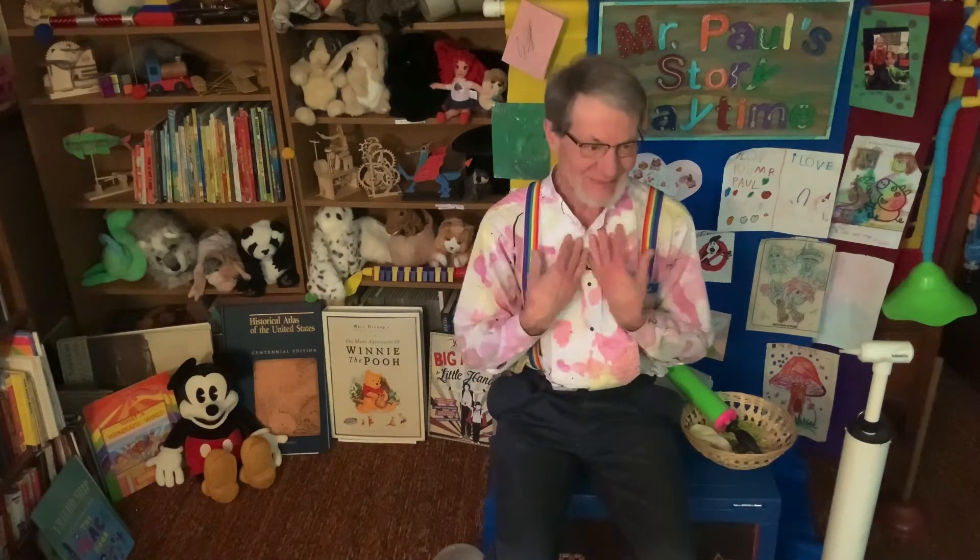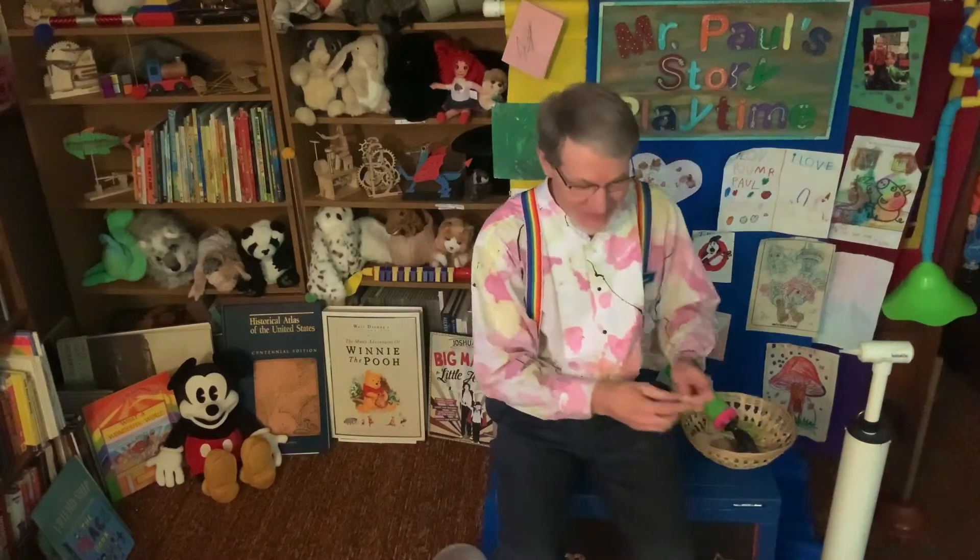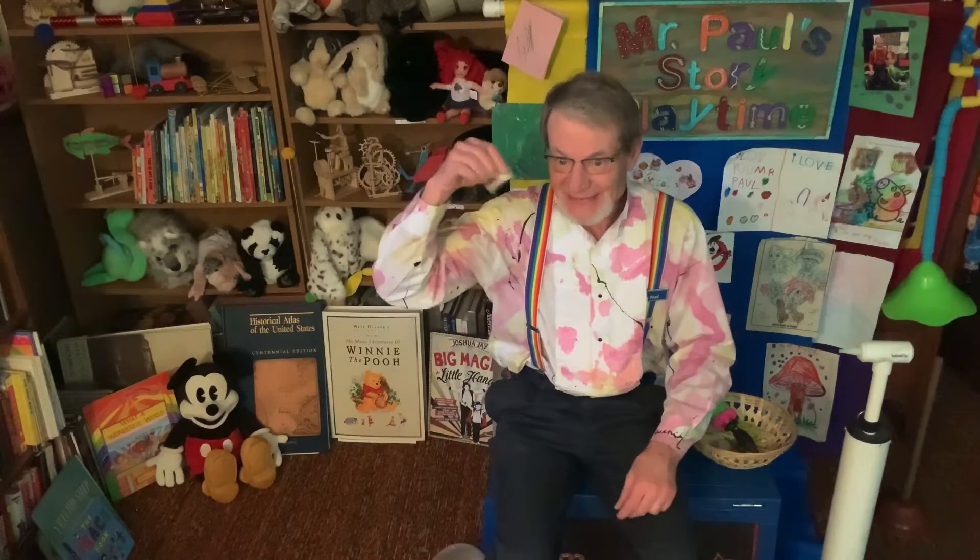Hi, I'm glad you're here. I'm Mr. Paul and this is my place. Today I want to show you some fun things to do with balloons.